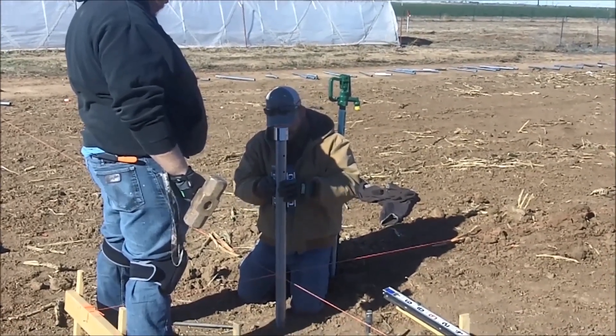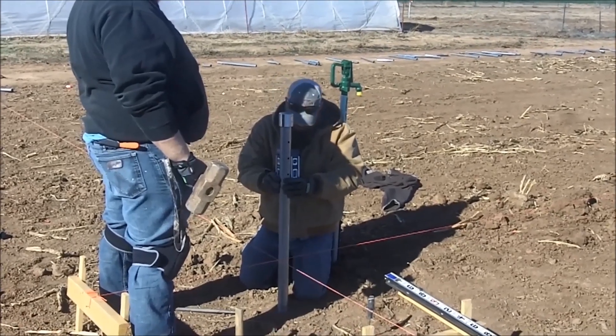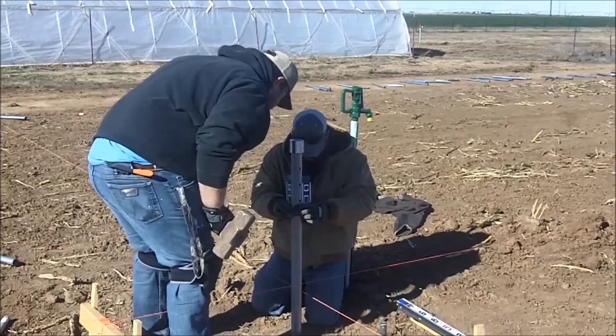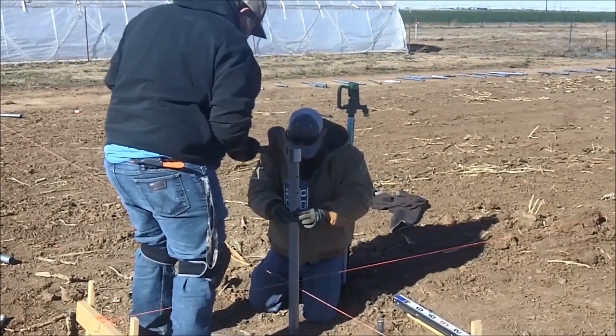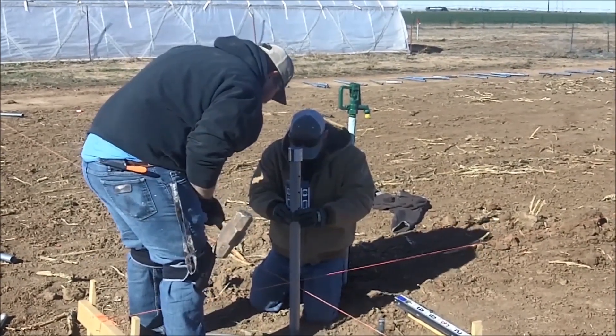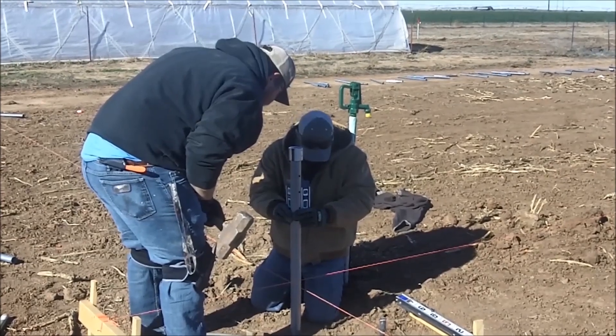So on this, we got two levels on it. We're going to make sure it's good and plumb both ways. Go ahead and start tapping her in. Check that it's not touching anywhere on the string.